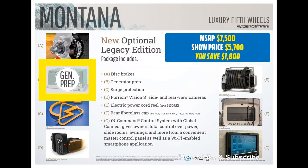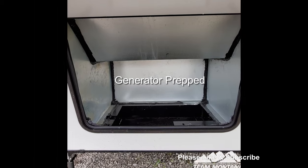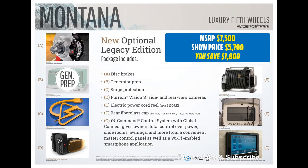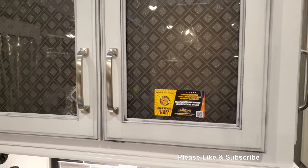Next feature we have is the generator prep. In the image you will see the aluminum firebox to encase the generator. But what you do not see is the wiring run throughout the coach. What you also cannot see is the built-in surge guard by Progressive Dynamics.